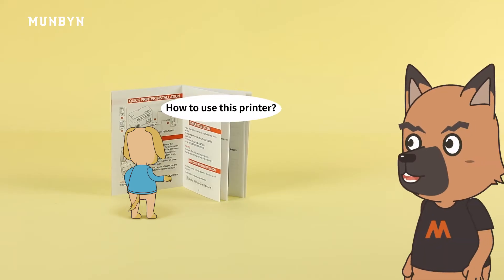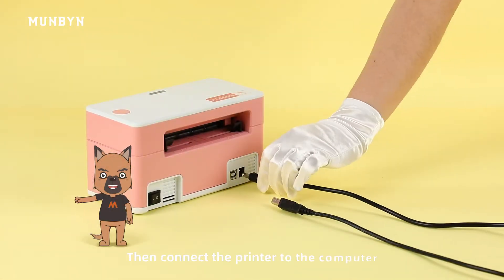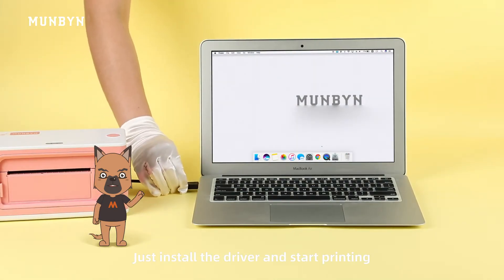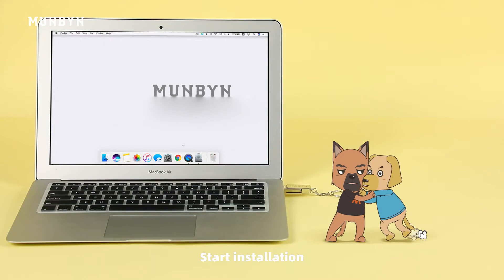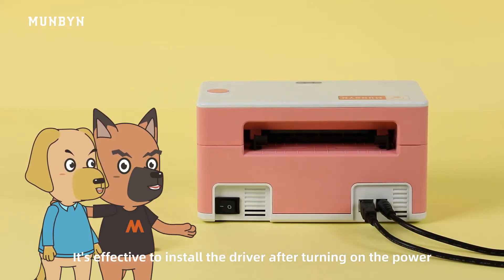How to use this printer? At first, we have to power on the printer. Then connect the printer to the computer. The installation is complete — just install the driver and start printing. Plug in the flash disk and start installation. Wait — it is effective to install the driver after turning on the power.